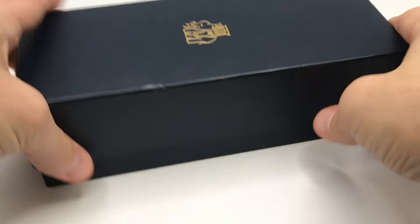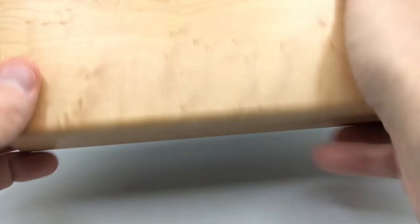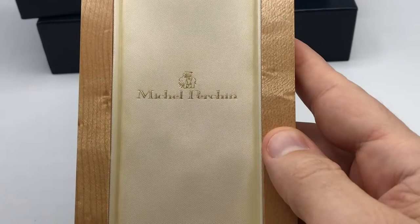Let's take a quick look at the box the pen came in. It has the Michele Prachan logo on top. Inside there's a Michele Prachan certificate, and the bottom of the outer box has cartridges and spaces for rollerball refills. The box itself is a nice wooden box with the Michele Prachan name and logo — a nice box overall.